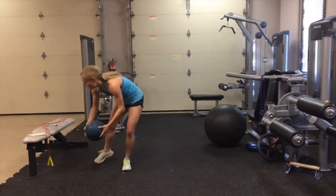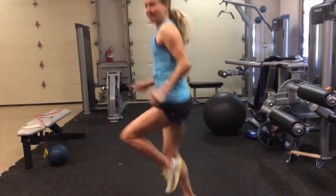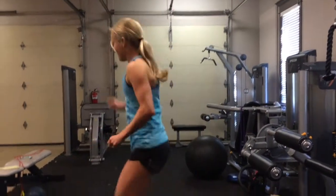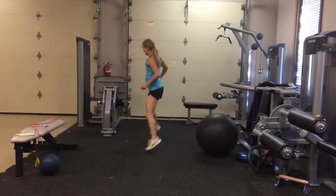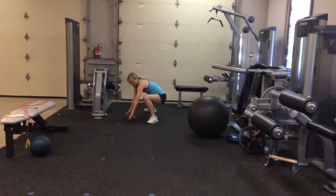As soon as you're done with that, drop the ball. We're going to go into one, two, three, four, five and five the other way — two, three, four, five. As soon as you're done with that, drop to the floor, we have side animal crawls.